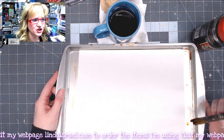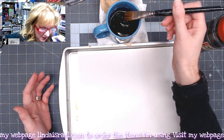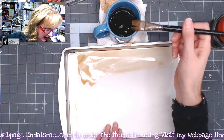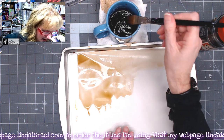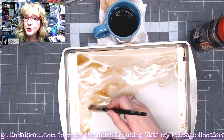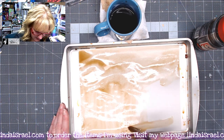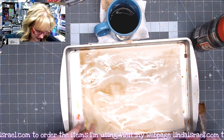What I like to do is use a cookie sheet — it's a 9 by 13 — and I will dip my paintbrush into the coffee and paint my papers. Now it will curl at first. Depending on how dark you like it, if you like a darker paper, keep applying the coffee. If you don't like it so dark, don't put as much coffee in it. All I'll do is go over the whole page with my paintbrush on one side, and then flip it over and do the other side.